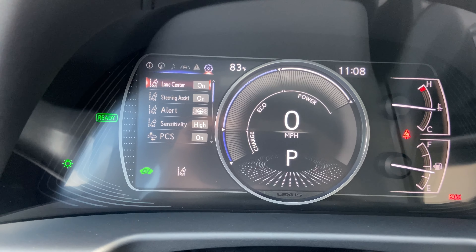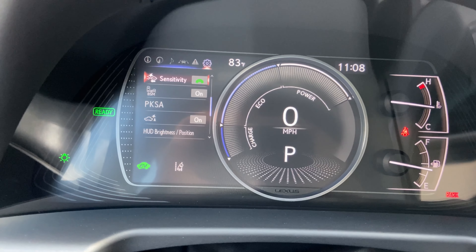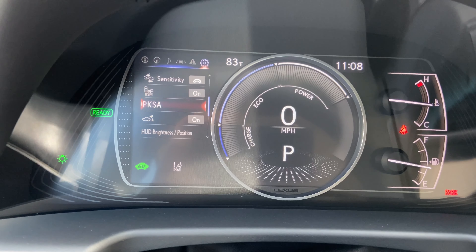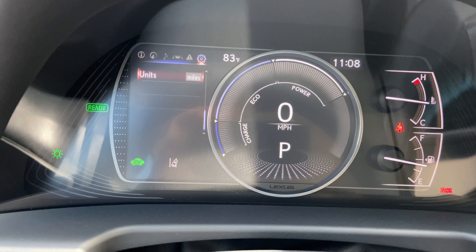These are all the safety systems equipped on the ES. We have lane center with steering assist, pre-collision system, blind spot monitor, front and rear parking sensors, parking support brake, and heads-up display brightness and position.